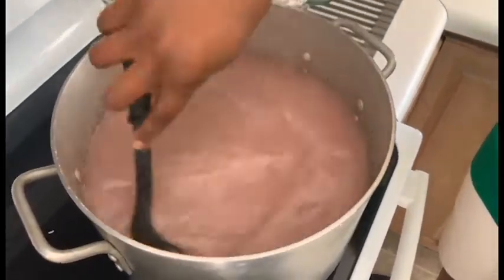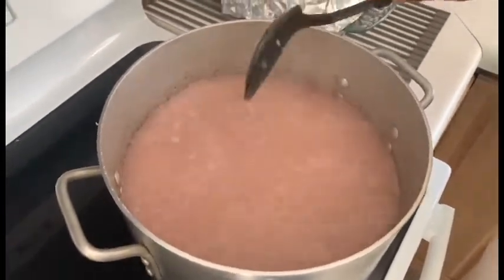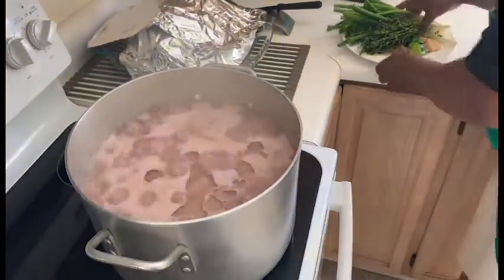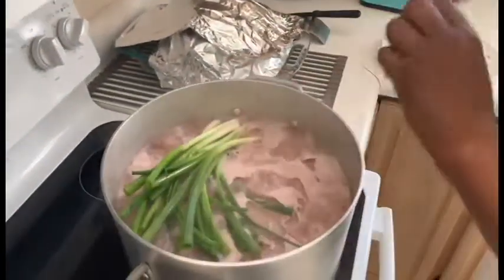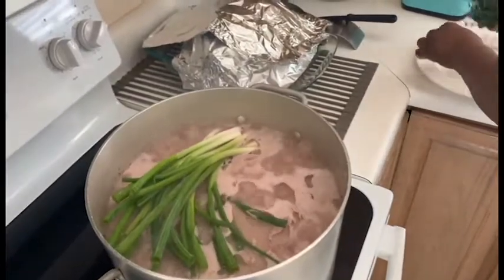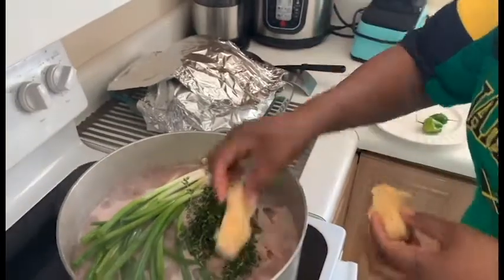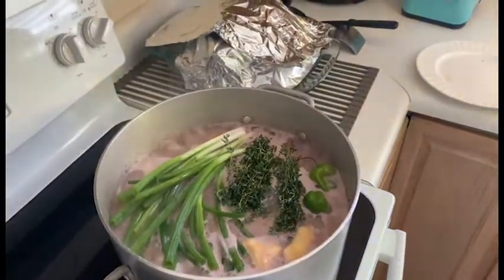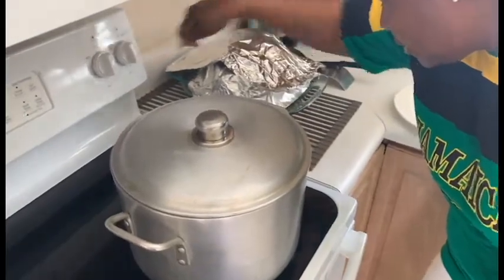I'm going to make the water boil up and then put the rest of the stuff on it. It's boiling and we are going to add scallion, thyme, ginger, and hot pepper. Then we are going to close it and turn the stove very low and that's it.